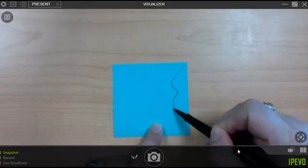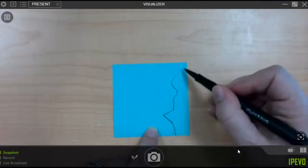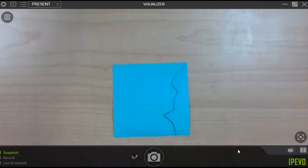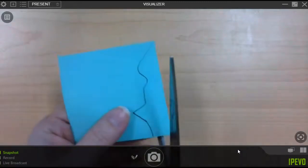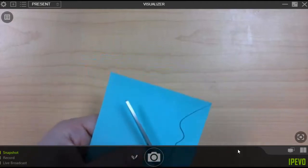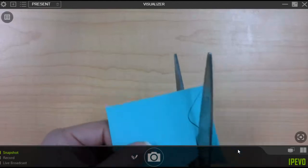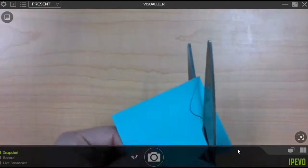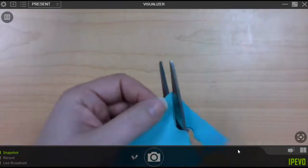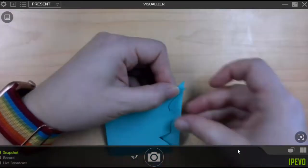Draw whatever interesting shape you like it to have. You can end in the corner or somewhere on the edge — as long as you're starting in a corner, you're going to be fine. I'm going to make that cut just like we have on the other ones. It's okay if your cut line doesn't line up perfectly with the line that you drew. When you make that cut, make sure it goes right to the corner — it makes it look so much easier if it does.